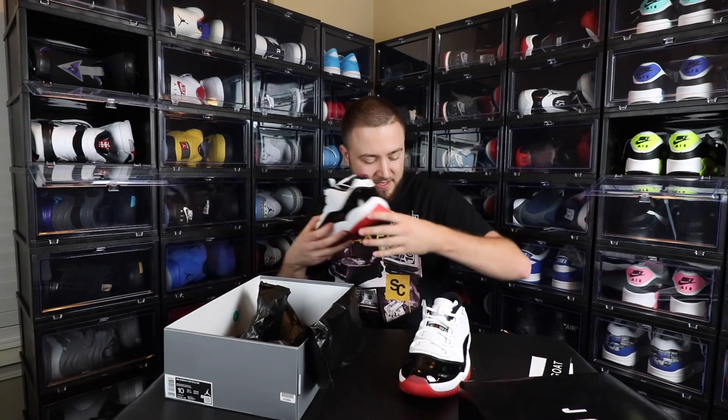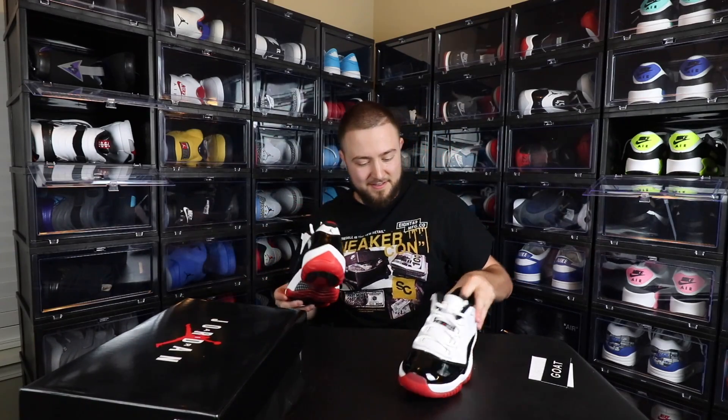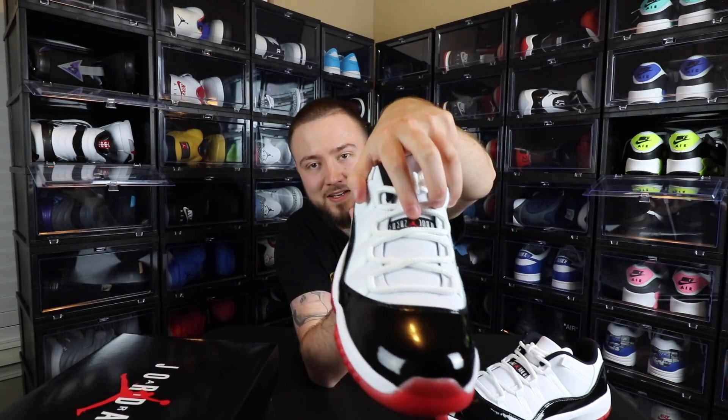Let's get both of these out and dissect it a bit. In person right now I'm actually digging this sneaker. On the back, of course, you have a red 23, a black Jumpman, and of course the black patent leather going around — which that part there is the Bread, or the Concord, or really whatever they want to call it. The white leather would also be the Concord, and you have a red Jumpman in the middle of the tongue.